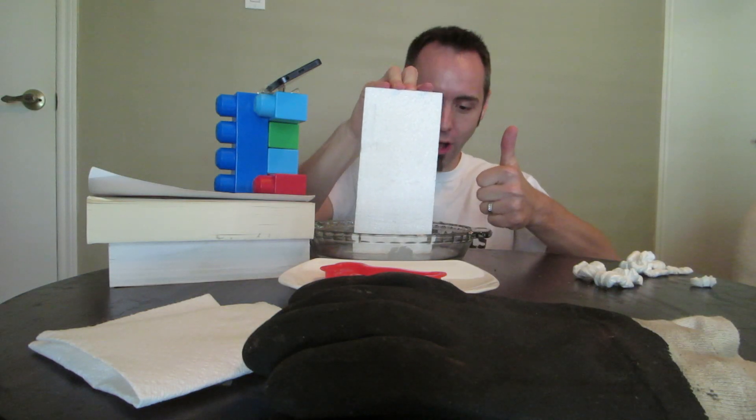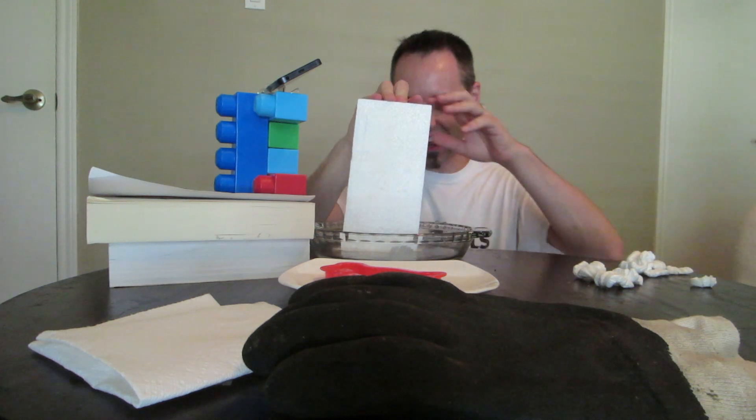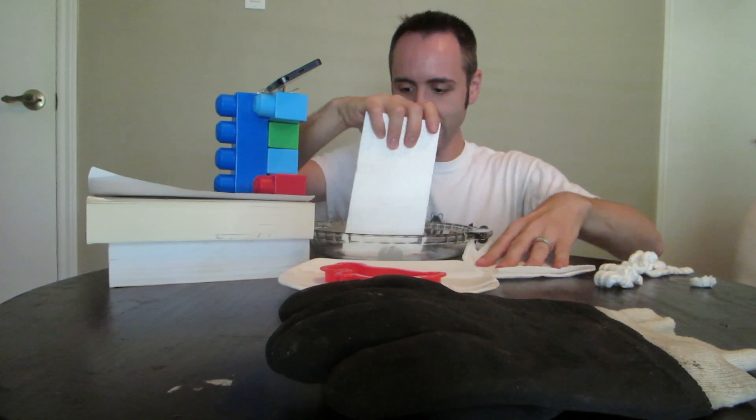Thumbs up, guys. This is so cool. I wish I had some kind of thumbs up — I should have wrote a thumbs up on there. Dang. Whoa, that was not good. This is why you have a napkin.